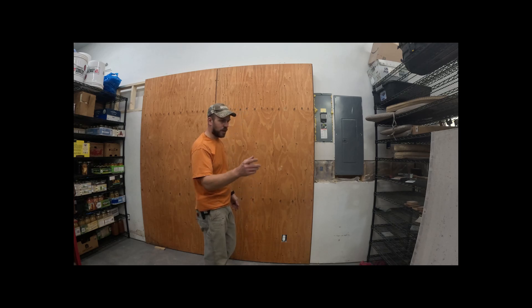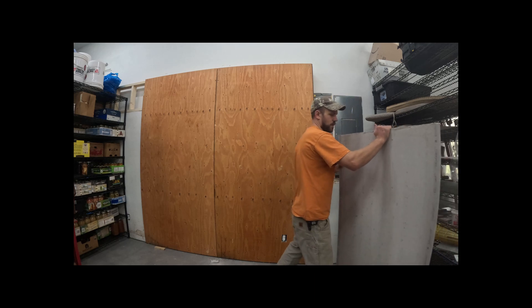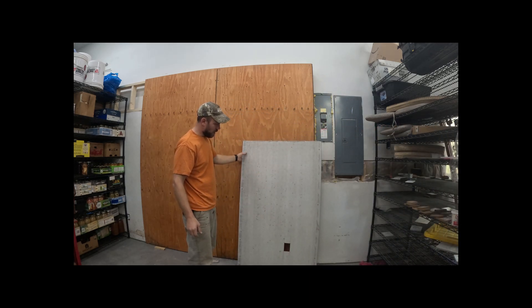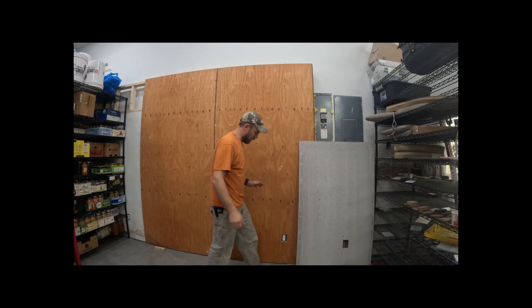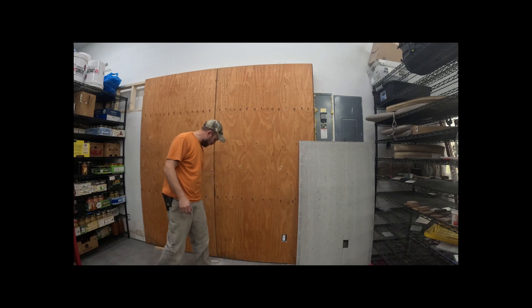The next step is to take the DuraRock sheets I got at my local home improvement store and screw them straight to the plywood. One helpful tip: I found where all the studs are and marked the floor so I know where I can screw in and hit a stud.